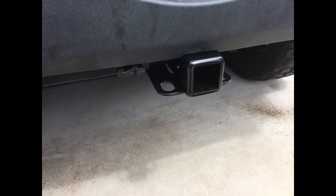Very easy install. Sturdy. Instructions are clear. The only thing I'm concerned about is that once I finished the install, it looks like the hitch is not completely perpendicular to the bumper. Hopefully this won't be an issue when hauling a small boat.